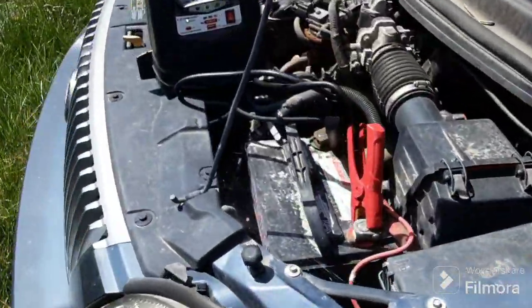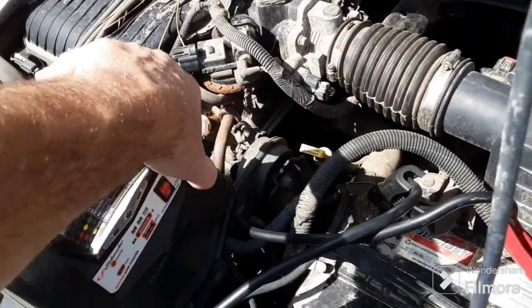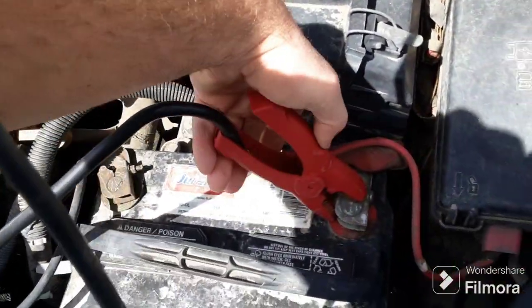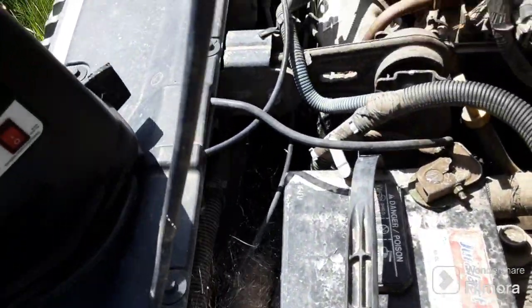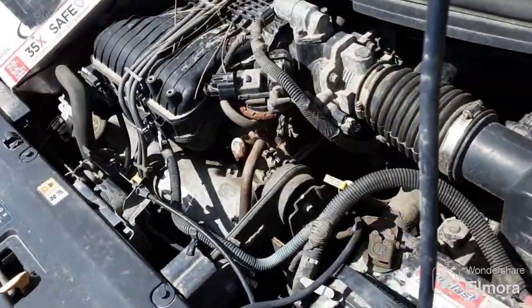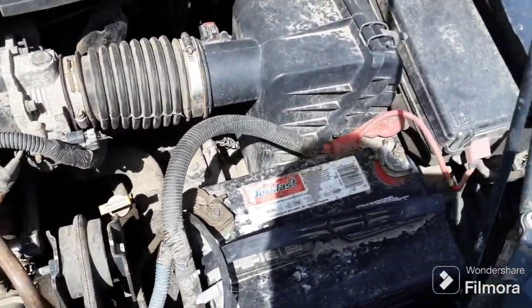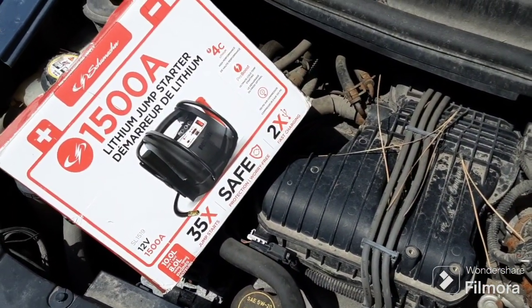First let's go ahead and turn the switch off, then disconnect your cables. One thing with a lot of cars — you've got to be careful of your fan belts down there, you don't want to get near the fan belts when you're doing this. These things range anywhere from fifty dollars up to a hundred-some dollars.